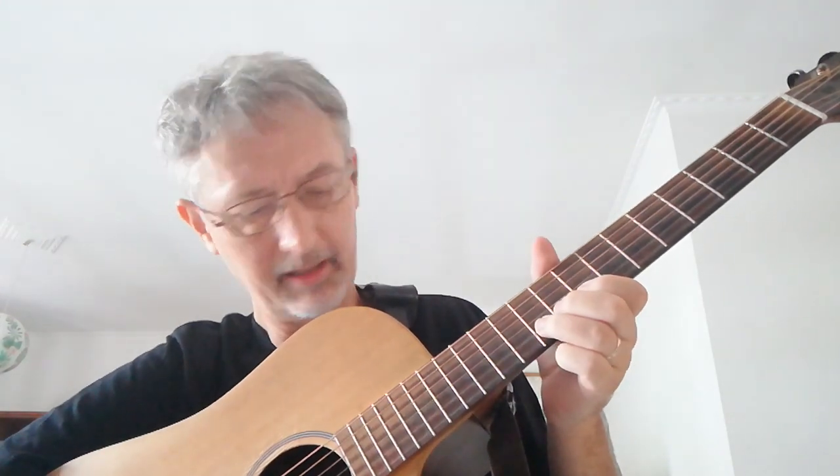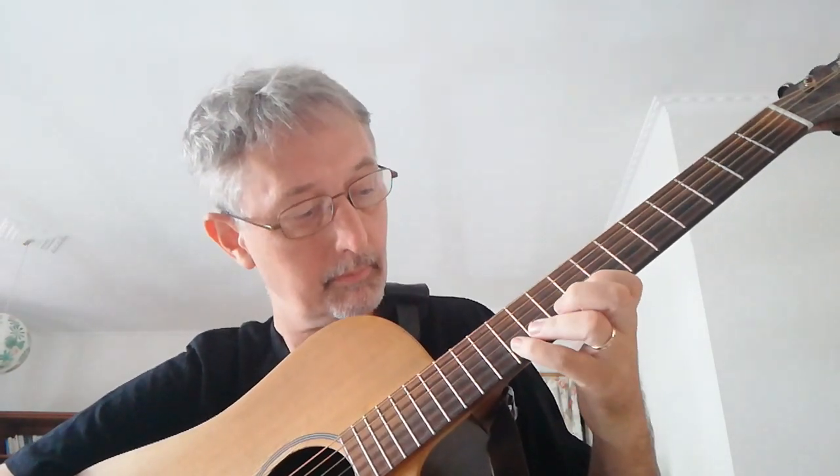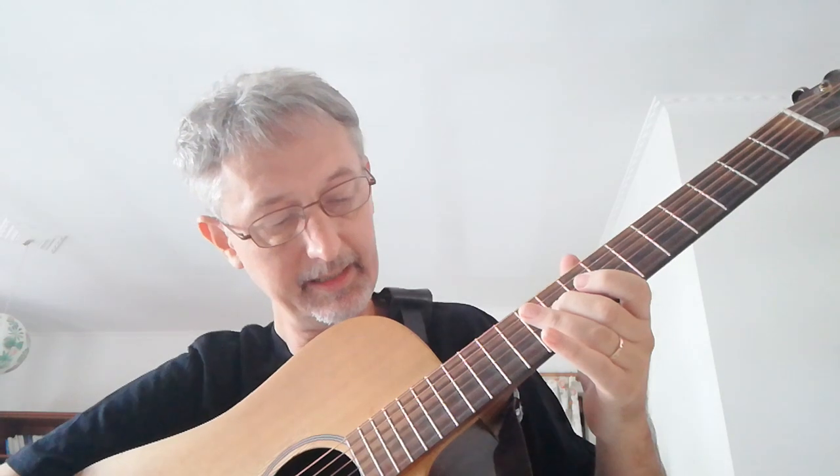That's a very powerful little technique, and you can do lots of things with it. This note that you're bending up to on the 10th fret B string — you're going up to an A sharp, that extra blue note. You're actually bending up to it, then hammer pulls, and resolving to an E.